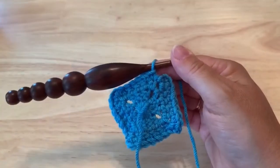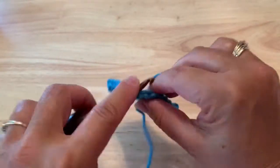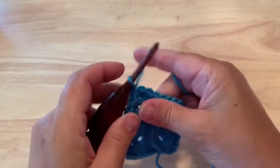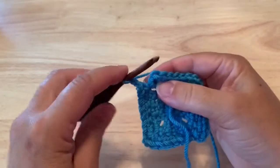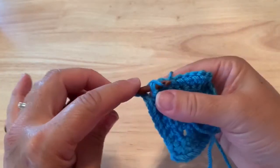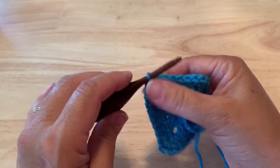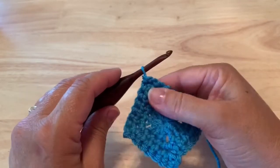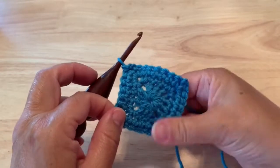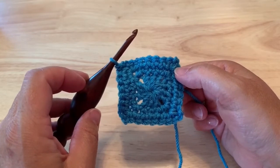I've worked my five single crochet down the side and I'll place my first single crochet in the corner, chain two, then we can join to our starting single crochet, but we want to insert the hook from the front to the back to work this slip stitch, and then turn. You should have 28 stitches for this round.